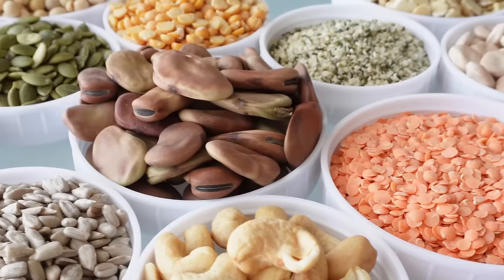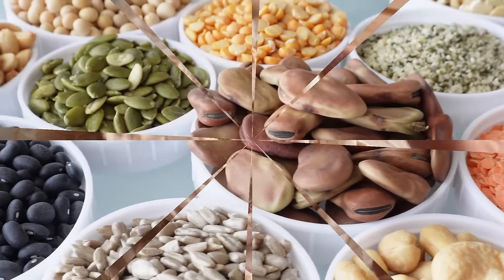To bean or not to bean? That's not the question. The question is, will it tofu?